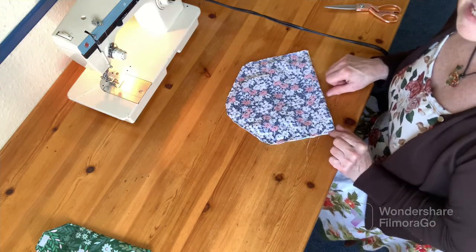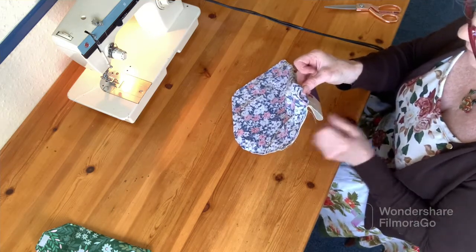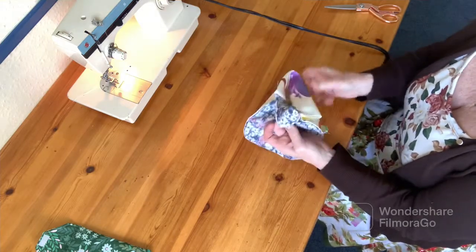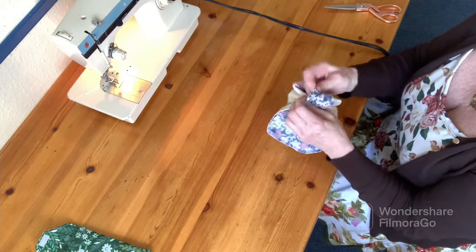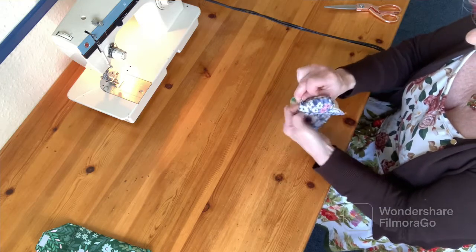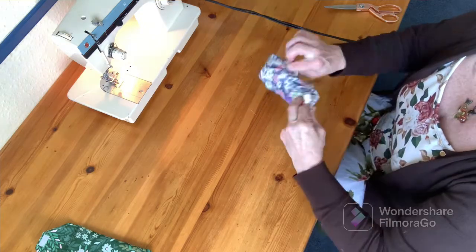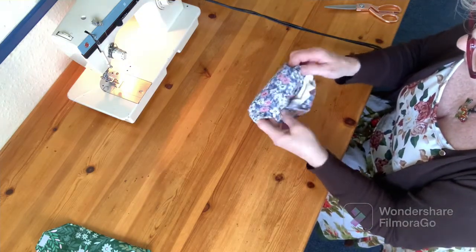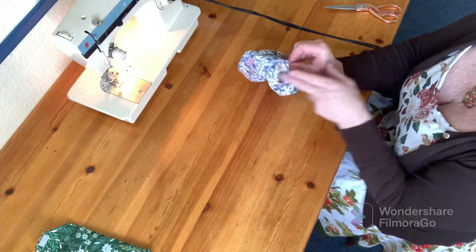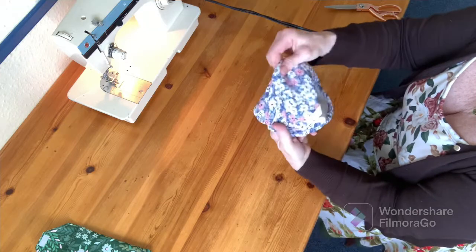And now comes the exciting bit - taking the outer fabric of your project and turning it the right way around. And I'm going to be stuffing the lining into that as well. So just keep pushing it all into that hole, pulling it out at the other side. All of a sudden it will get loose and it will poke through! Now poking my fingers into the hole, I'm going to push up into the top of our envelopy bit.